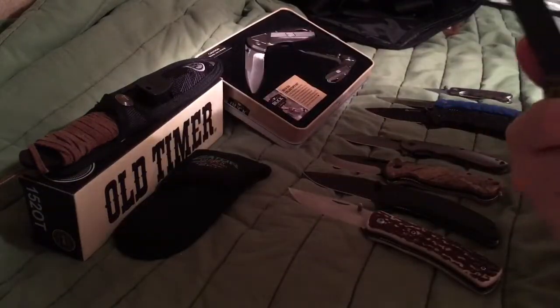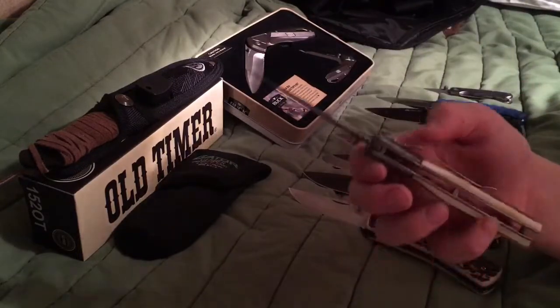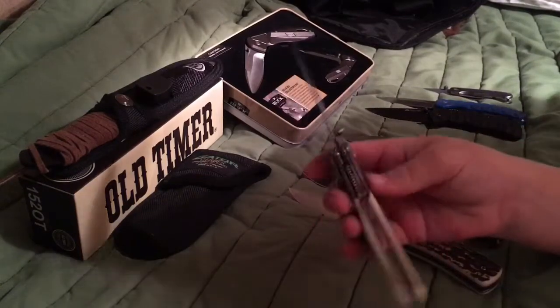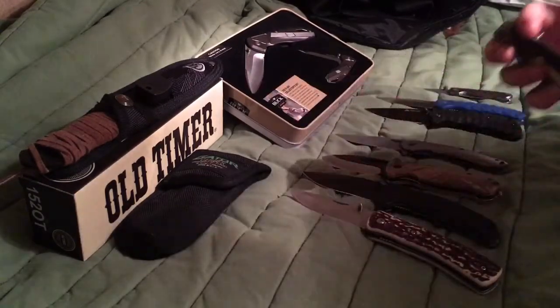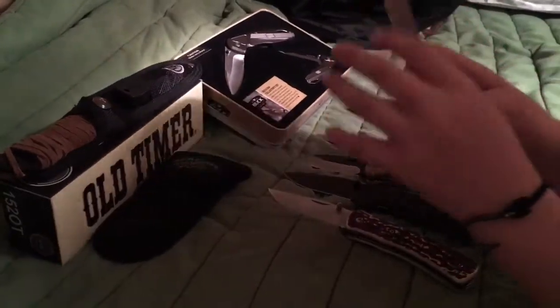I forgot what this is called, but it's a good knife. I like the grip on it. It opens up good, closes well, and I like the blade on it — it's sharp. But I have one rust spot on the blade.